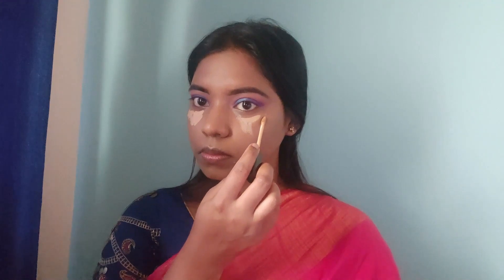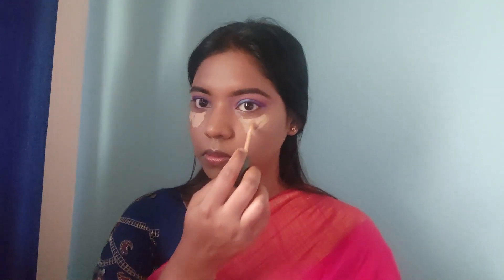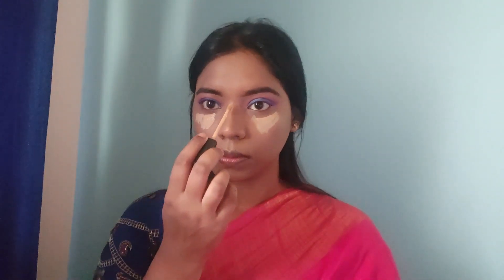I apply concealer to highlight key areas: under eyes, nose bridge, cupid's bow, chin, and forehead. I then use a sponge to blend everything out smoothly.